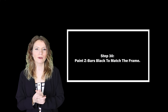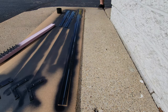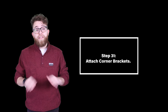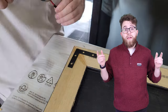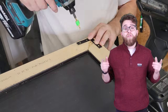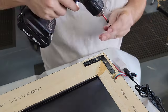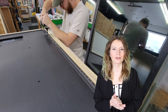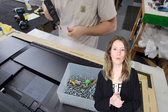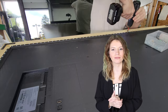Step thirty: paint the Z-bars black to match the frame. Step thirty-one: attach the corner brackets. First, you want to pre-drill the holes, then drill in the corner brackets. We are using two and a half inch flat corner brackets. Step thirty-two: attach the Z-bar brackets. Using a pre-drill, pre-drill all of the holes. We like to use pan-head screws to have more of a clamping effect when the screws are installed.